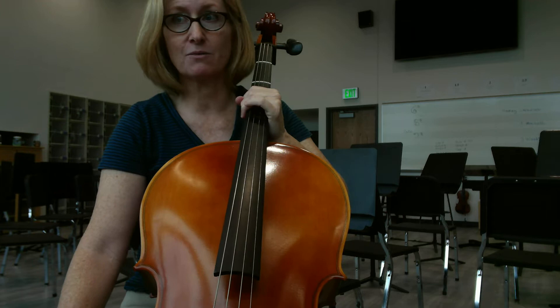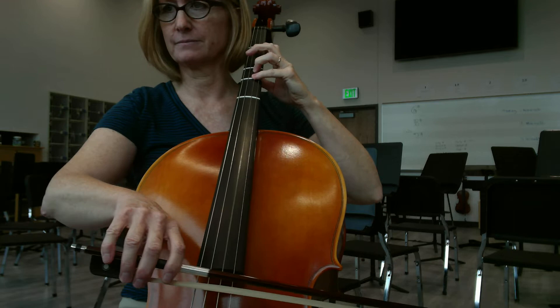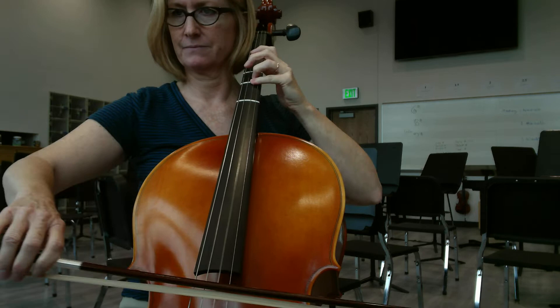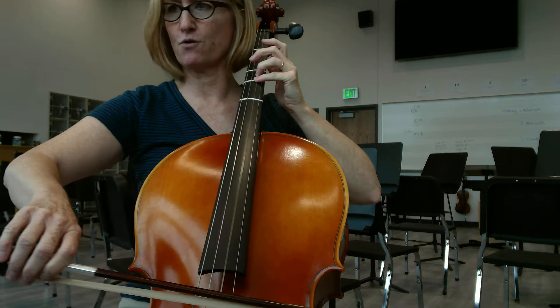Here we go. I'm going to start right at rehearsal one. Now, one, two, three, four. Go left, three, four.